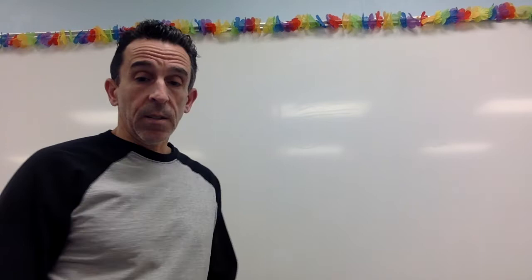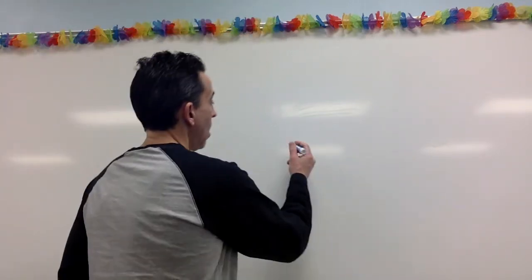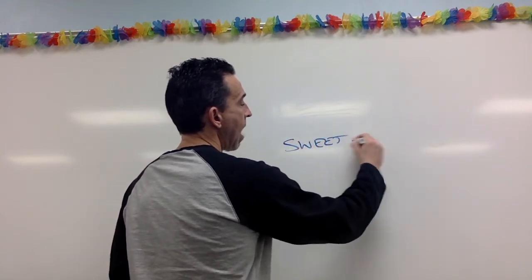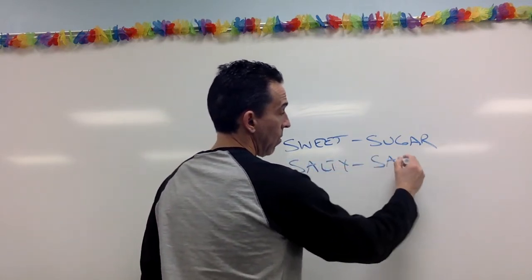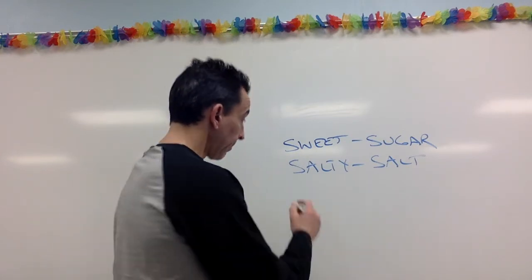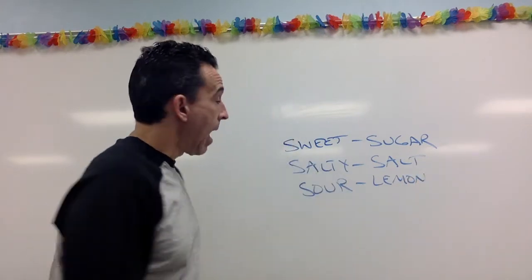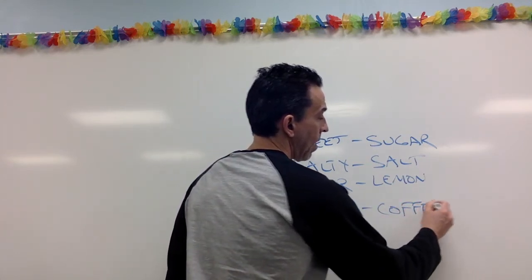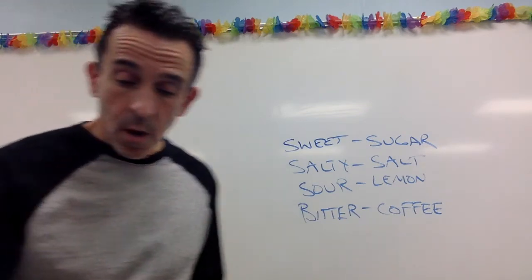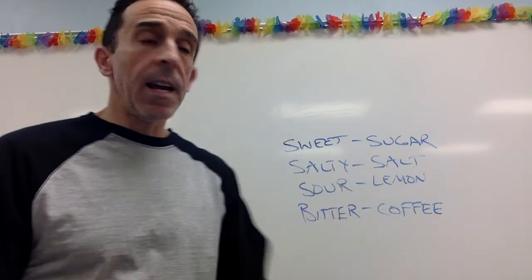So now let's get to the tongue. I have my first sample here — I'll do one sample with you guys. For sweet, I'm just going to use sugar water. For salty, I'm going to use a mixture of salt water. For sour, I'm going to use lemon juice. And for bitter, I'm going to use black coffee. Those are my samples — I just put a bunch of sugar into the water for the sweet sample.